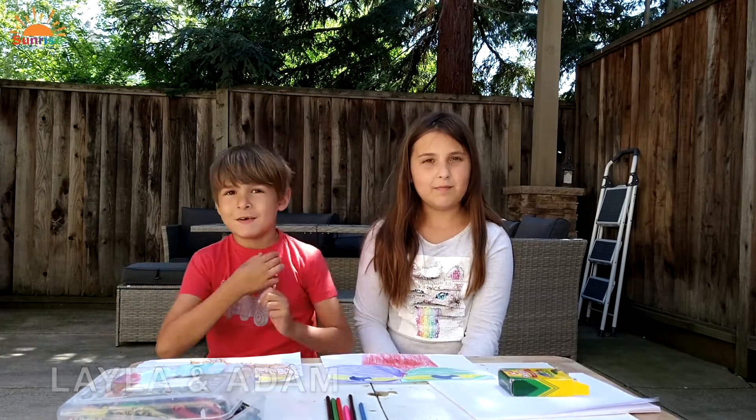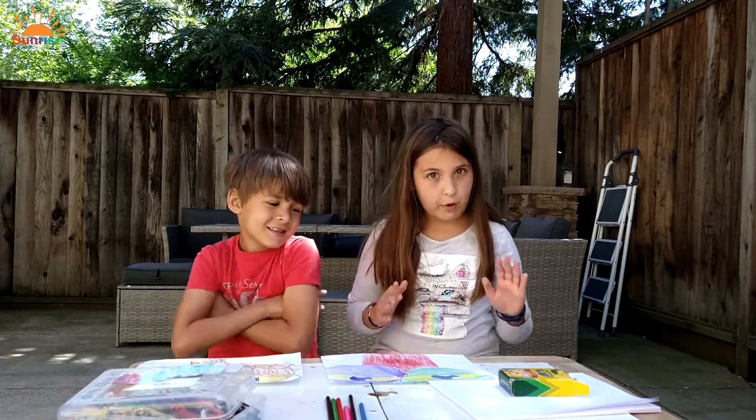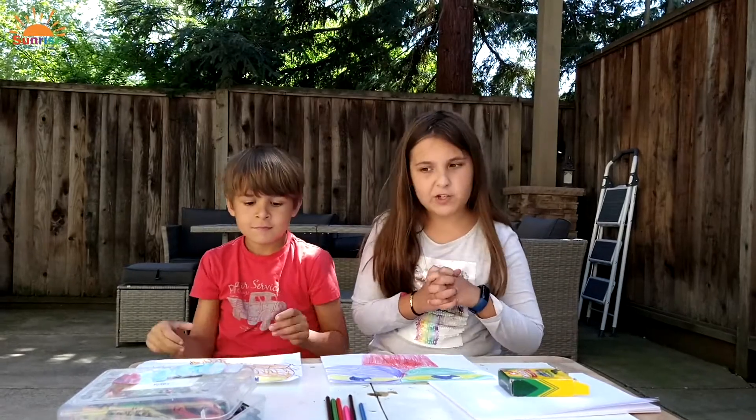Hi everyone. My name is Layla and I'm 10 years old. And my name is Adam and I'm 7. And today we will do a fun and silly art project.